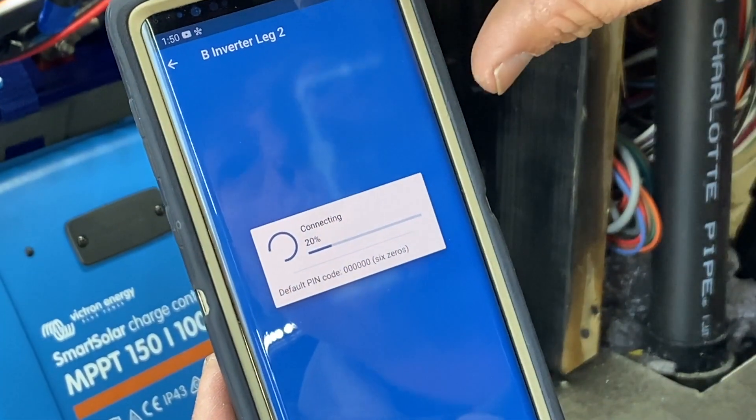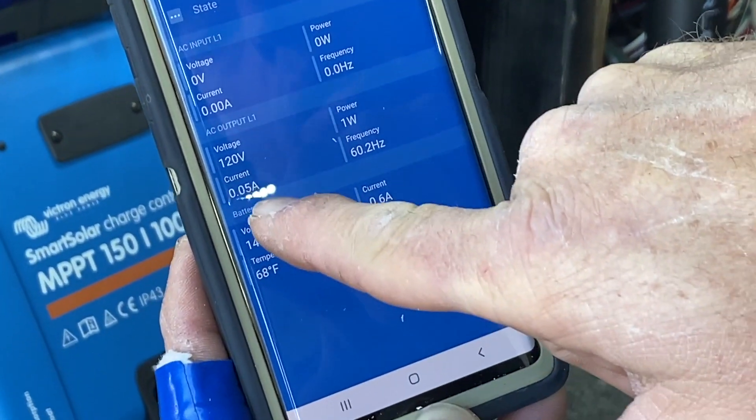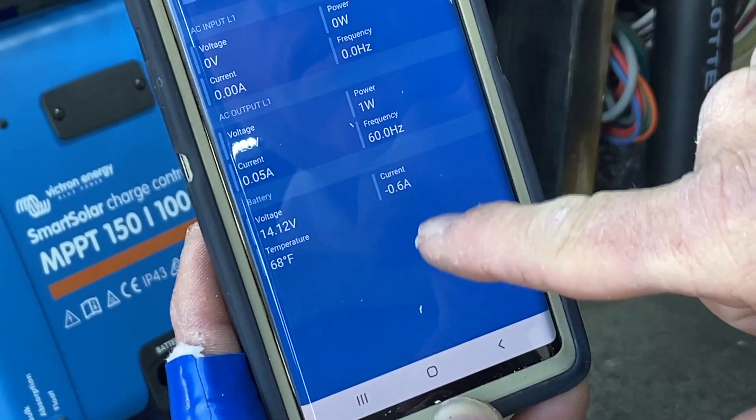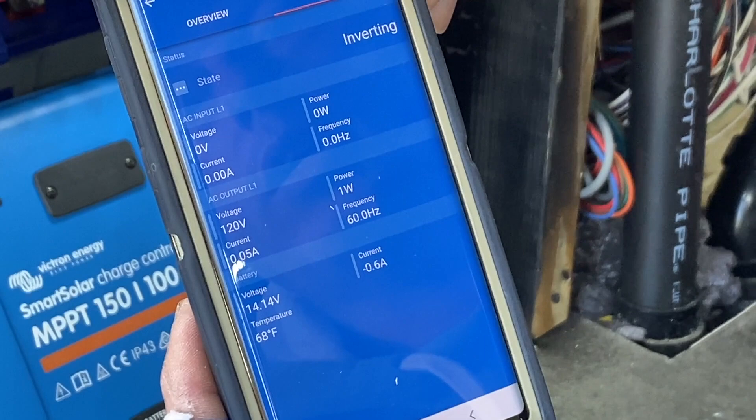Let's go to leg two. We'll go to the same screen. We are barely making anything — half an amp. It's drawing almost nothing. System voltage: 14.14.